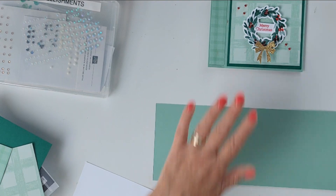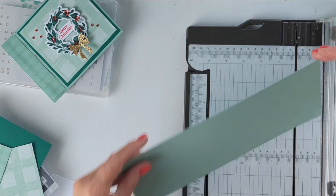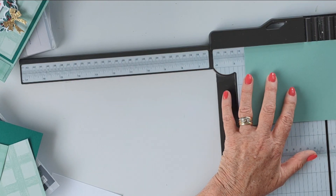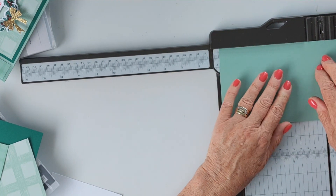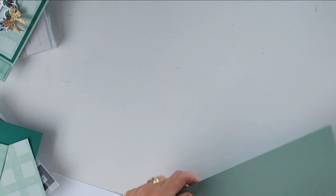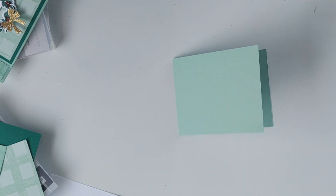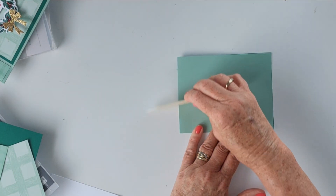I've put all the descriptions and all the cutting and scoring measurements in the description bar below. But this base piece measures 11 inches by 4 and a quarter, and we're going to do two score marks on this one. We're going to score it at 4 and a half and again at 5 and a half.